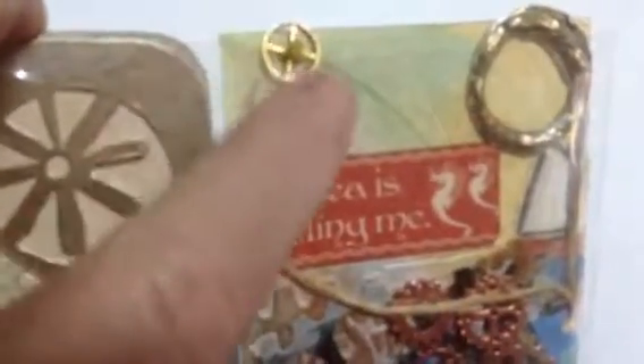I put a little bit of cord for a rope. And once again this is supposed to be the sun above the sea. Here is a boat sailing — this comes from Tim Holtz — 'The sea is calling me.' And this is a stamp of a lighthouse, and I put a cog for the light of the lighthouse.